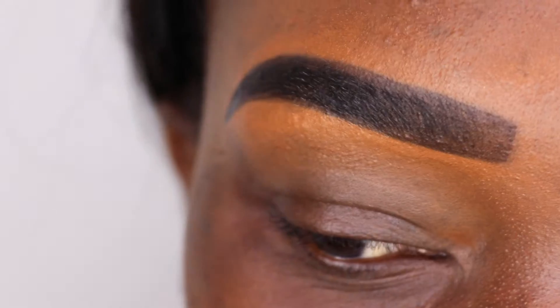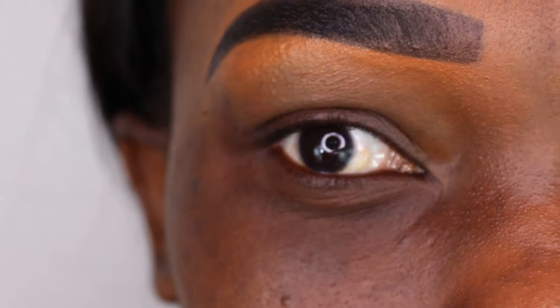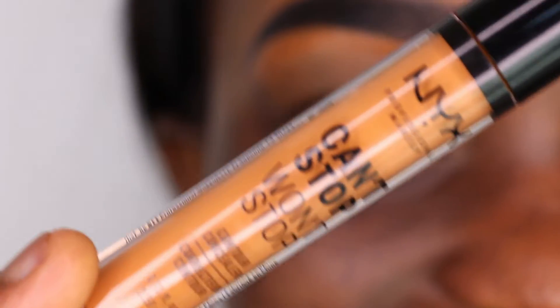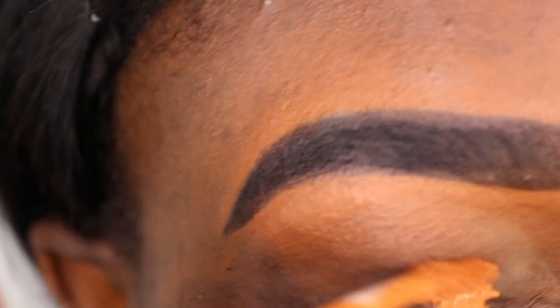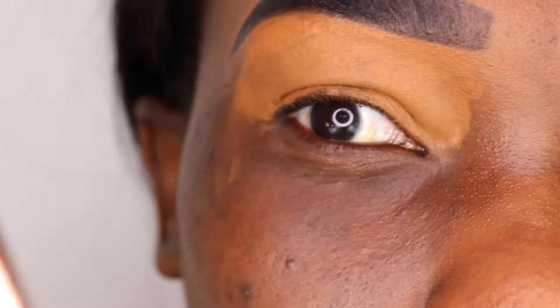As you can see, I've already done my eyebrows and put on lip gloss — I need my lips to be shiny. Anyway guys, let's begin the video. I'm going to take the NYX concealer and put it right here.